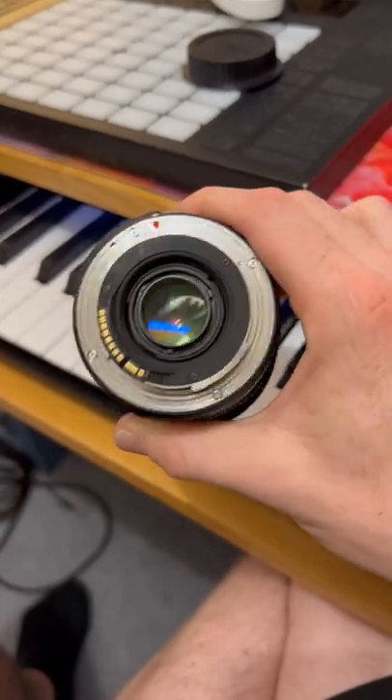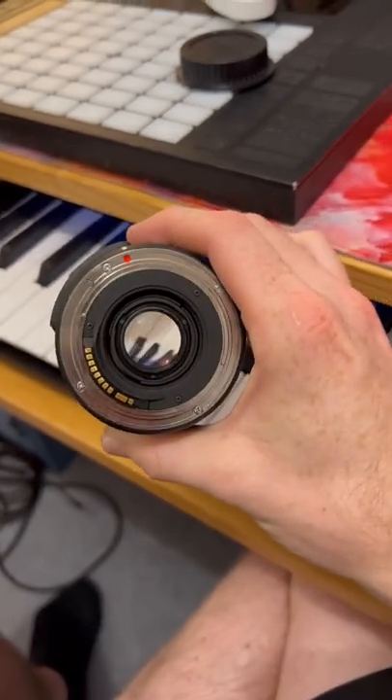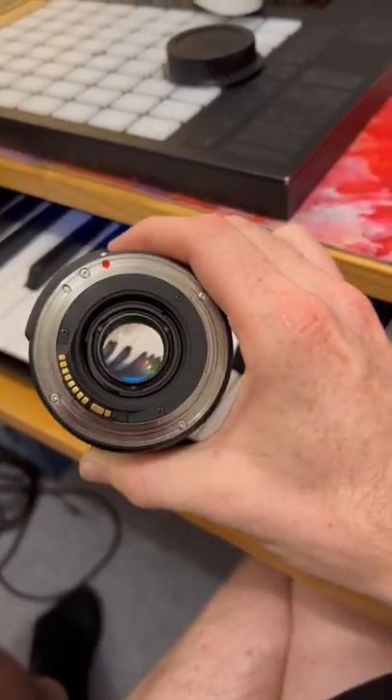Really cool fact about camera lenses. When you look in here, everything is sort of upside down — the black keys are actually the opposite way to where this camera lens is.